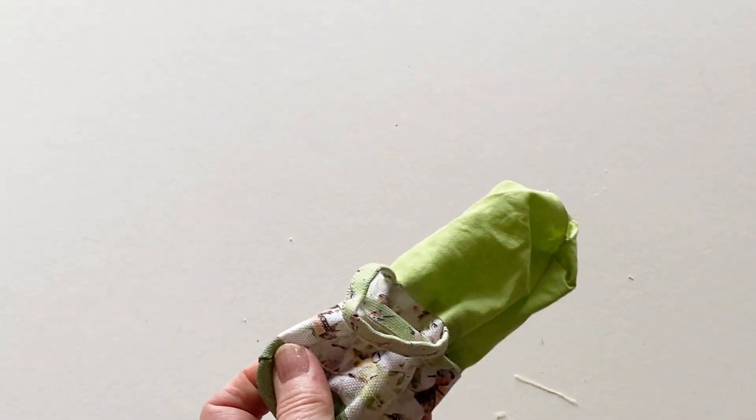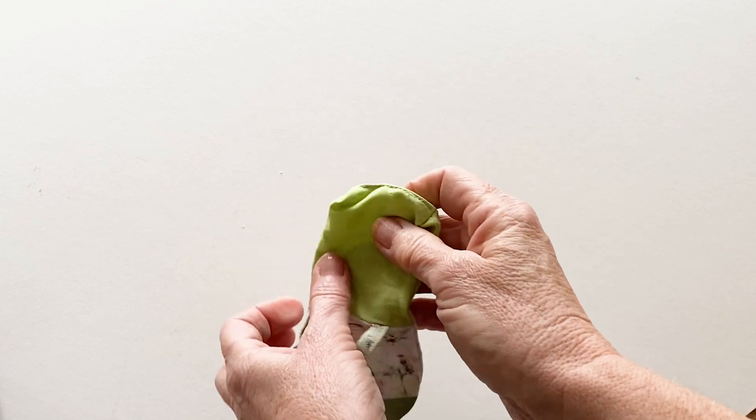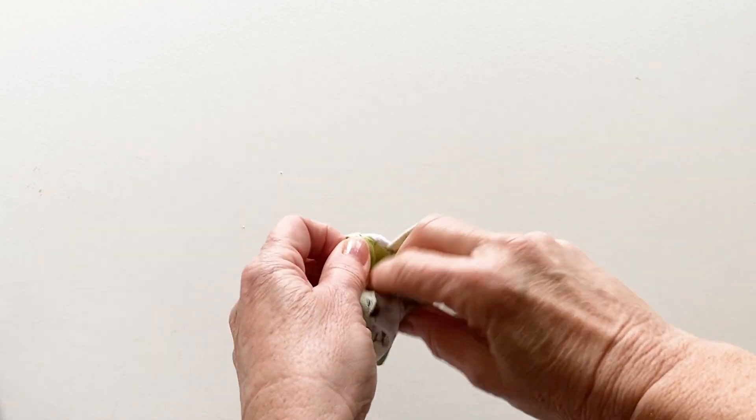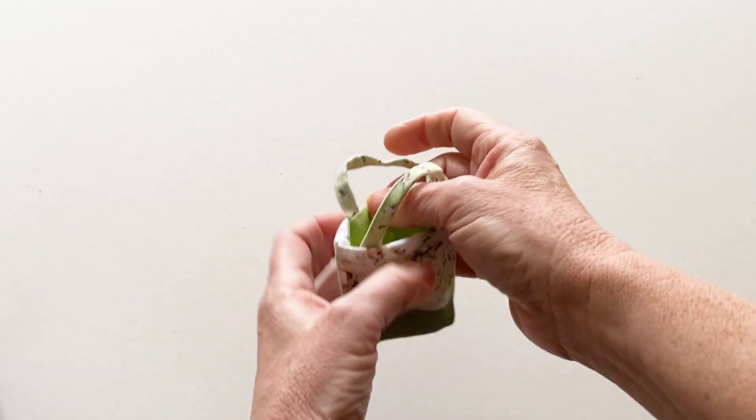Fold the raw edges of the gap in the lining to the inside and stitch together to hold it closed. Now push the bag lining inside the bag outer so the corners match up at the bottom.